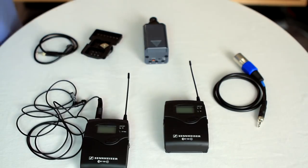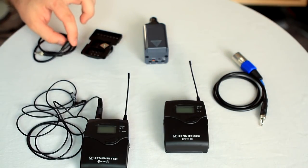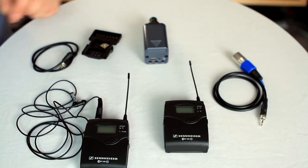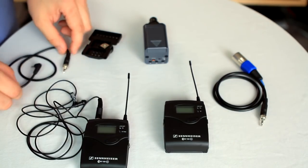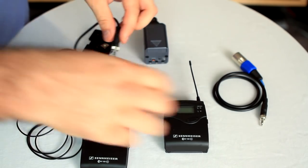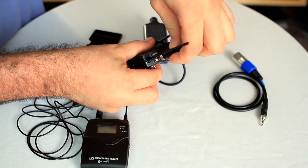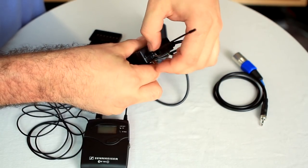Lastly, we're going to take the appropriate output cable. We have an XLR-based one and an eighth-inch one. Depending on the type of camera you're hooking it up to, you'll have to choose the appropriate cable. Let's use the 3.5 millimeter and put it right into the receiver into the AF-out jack. Plug it in and just tighten it down until it's snug.